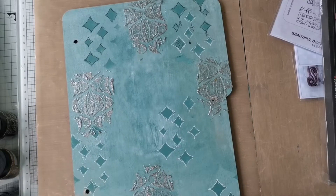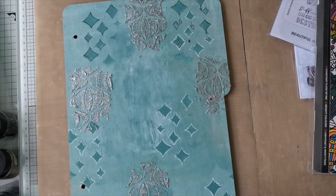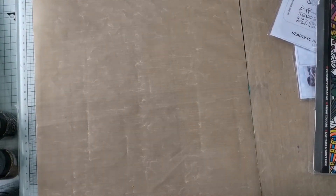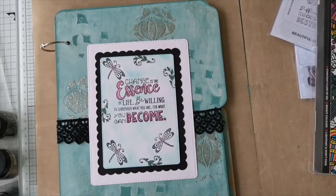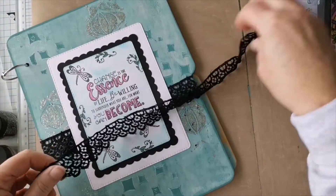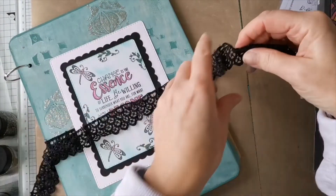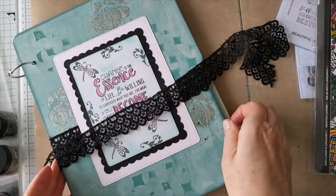The other thing I thought about doing with this journal cover - because with it being a ring binder - let me just move this one out of the way. With this one, my intention was to lay down my ribbon and have just enough ribbon to go across the board, then do the same on the back and tie it. That way if you've got bits that are a little bit loose inside, it's a really nice way of holding your book cover together.